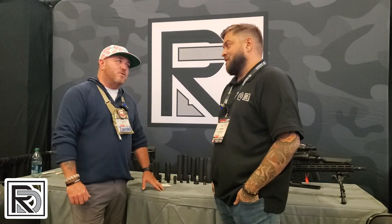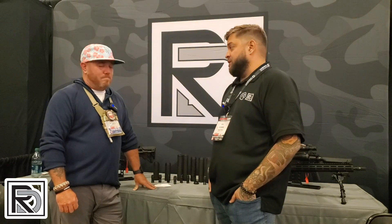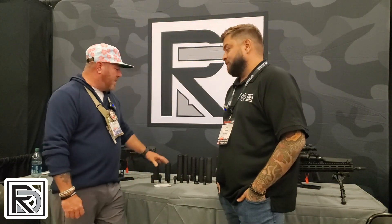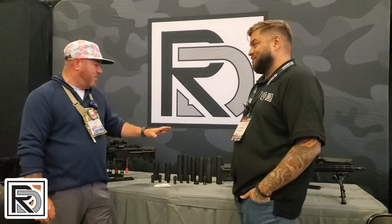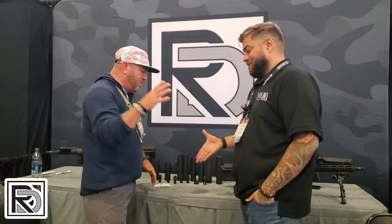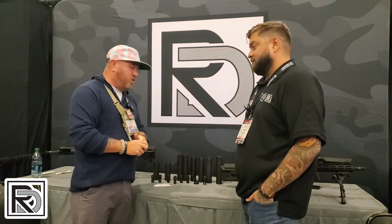John, for people out there that want to find out more about all the companies and products, tell us where they can find you. For our website, it's rdusa.com. Our Instagram is rd__usa. There you'll be able to see all of our belt-fed cans, all the testing we've done, and all the work. And the cool thing about the cans — they're 3D printed. The technology will overtake the world, but it's got some cool stuff too. John, thank you so much for coming on. Guys, go check out Radical — they've got some really great stuff. Tell them we sent you. Until next time, Semper Fi.